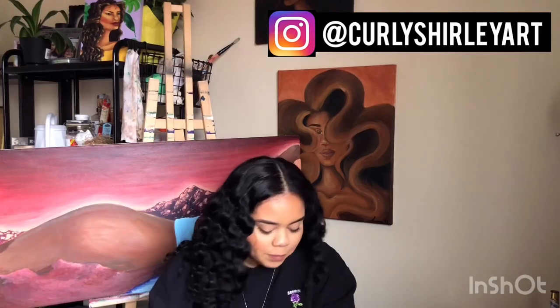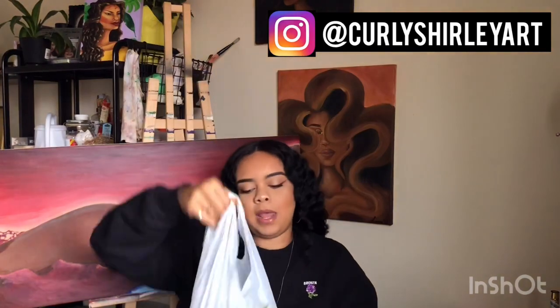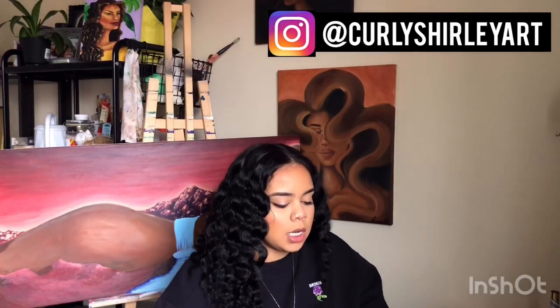Curly Shirley here. I'm here to explain some of the basics for painting. I took a trip to Dollarama and bought a lot of stuff, including some of the necessities, to give you guys some tips.